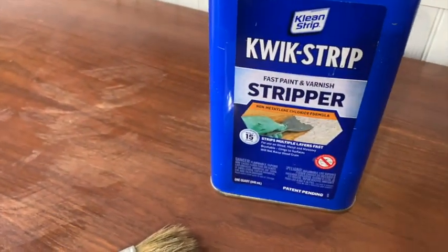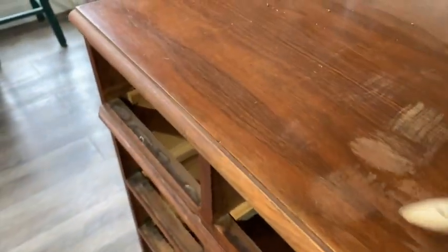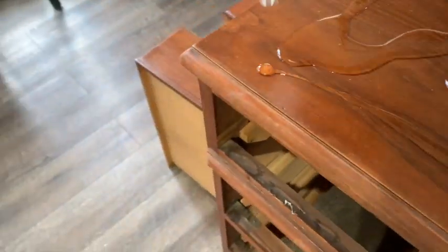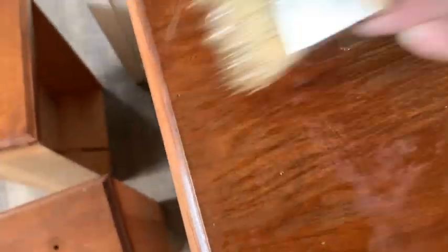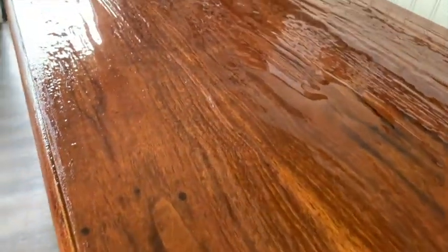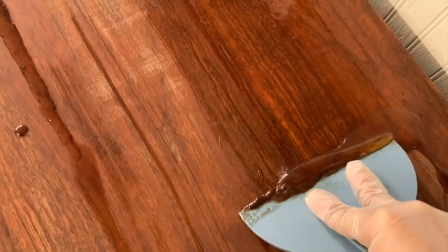Then I had to strip the top of the desk. It wasn't in terrible condition but the varnish was old and it needed to come up because she wanted a wood finish on the top. So I used this stripper — I tested out a small piece first and it worked. I just needed to apply it a little bit thicker. So I poured it on and used a chip brush to make it all smooth and I let it sit for about an hour. Then with gloves and a putty knife, I went ahead and scraped up the varnish.